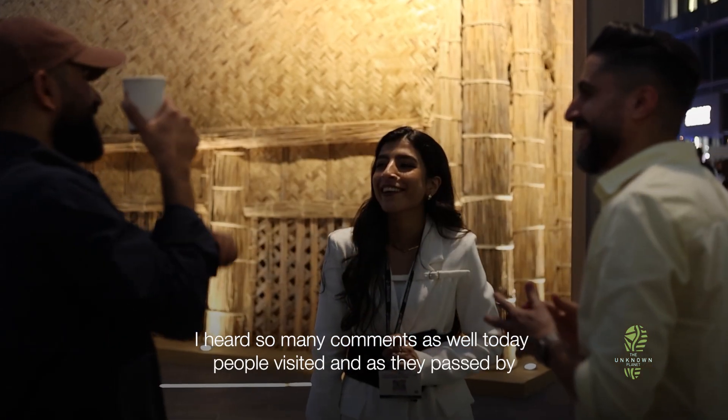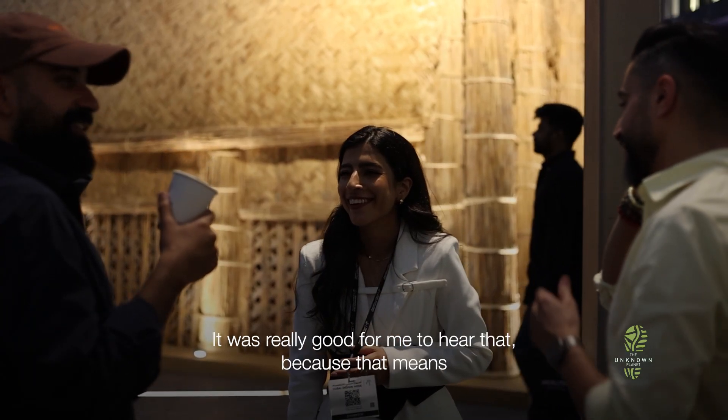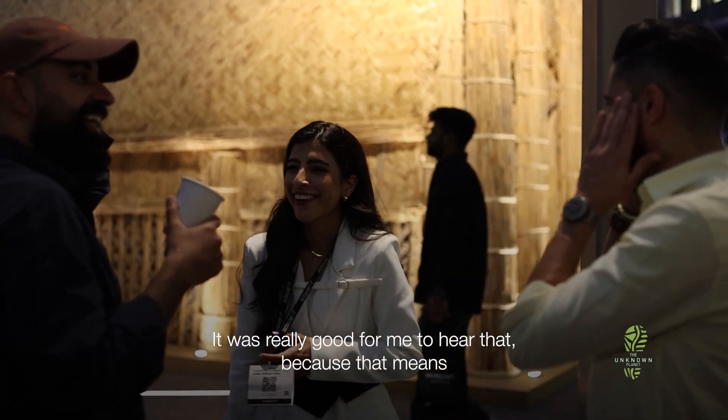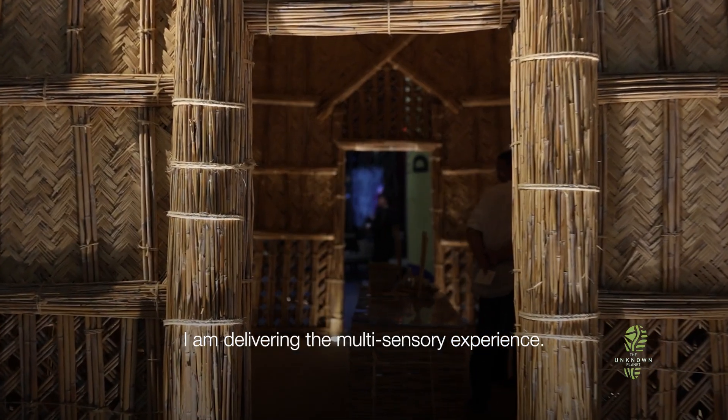I heard so many comments as well. Today, people passed by and said, 'Oh, it smells like Iraq.' It was really good for me to hear that, because it means I'm delivering the multi-sensory experience.